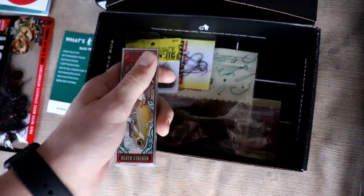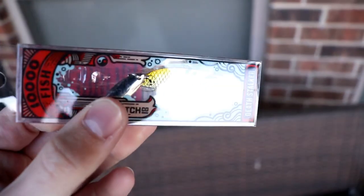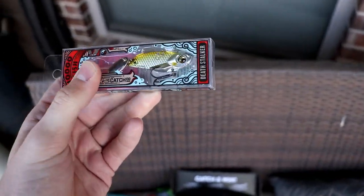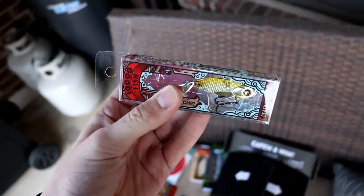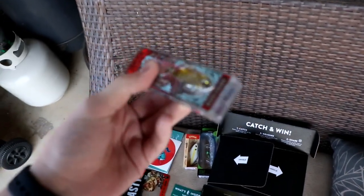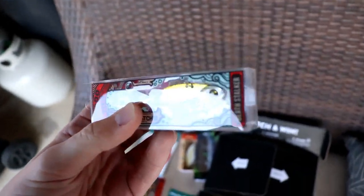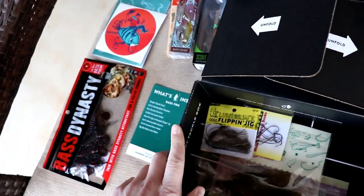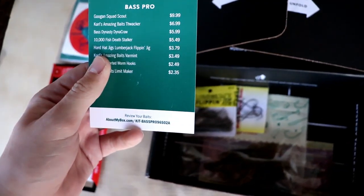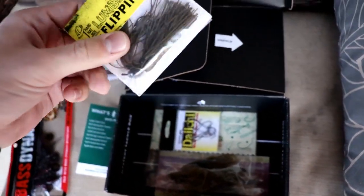Next we have the 8000Fish Death Stalker, which is a little blade bait. I haven't used these too much, but I'm sure they'd be really good — especially for smaller bass and even larger bluegill or crappie. I'll have to put that one to the test.